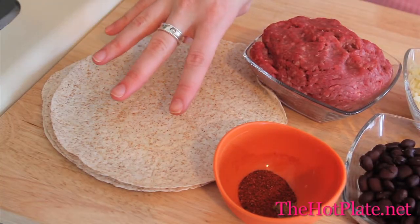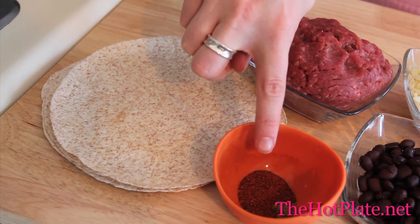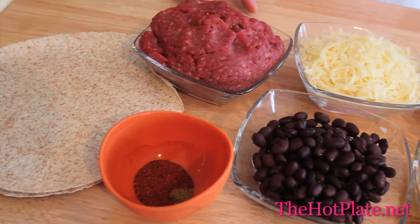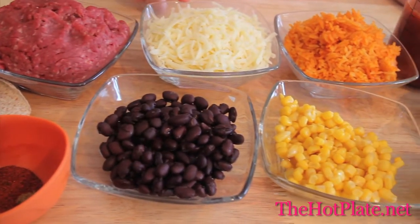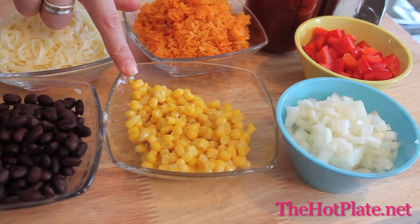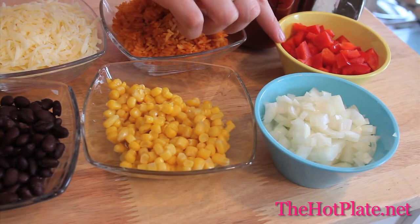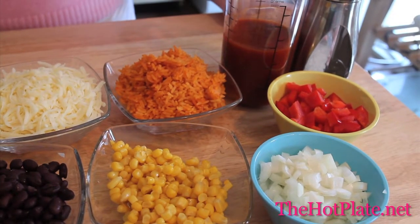We've got four whole wheat flour tortillas, one teaspoon of cumin and two teaspoons of chili powder. We have a half pound of lean ground beef, a half cup of black beans, one cup of shredded mozzarella, one cup of Mexican rice, a half cup of corn kernels, a half cup of white onion, and a half cup of red pepper.